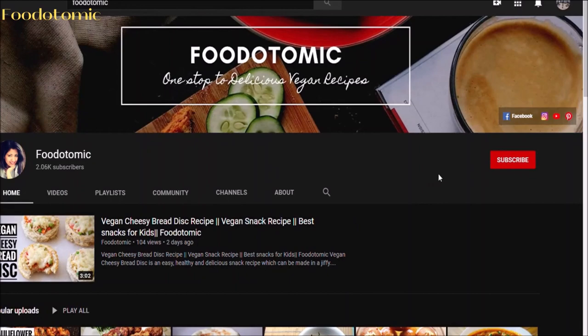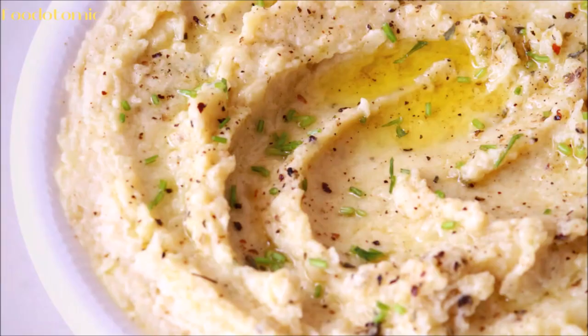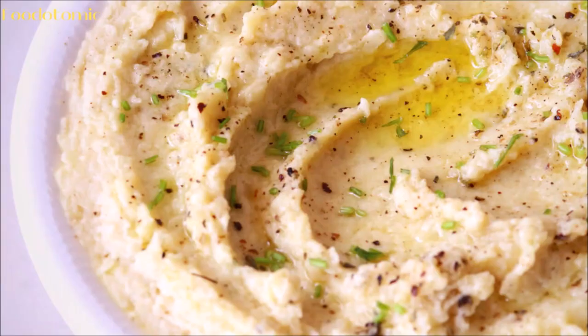If you are new here, I make easy vegan recipes and if you would like to see more of these videos, please subscribe to my channel and click on the bell icon to get notified every single time I post a new video. Let's get started.